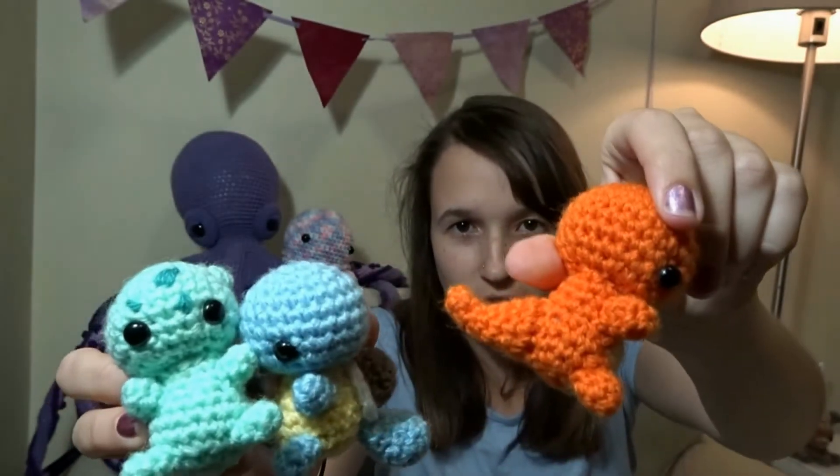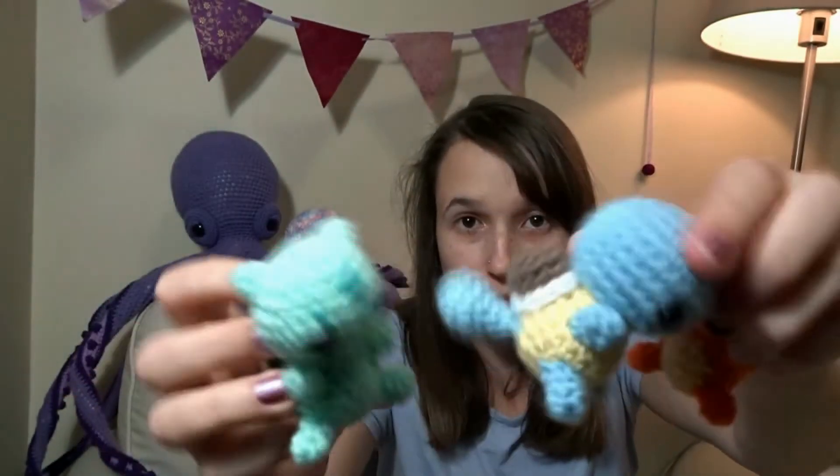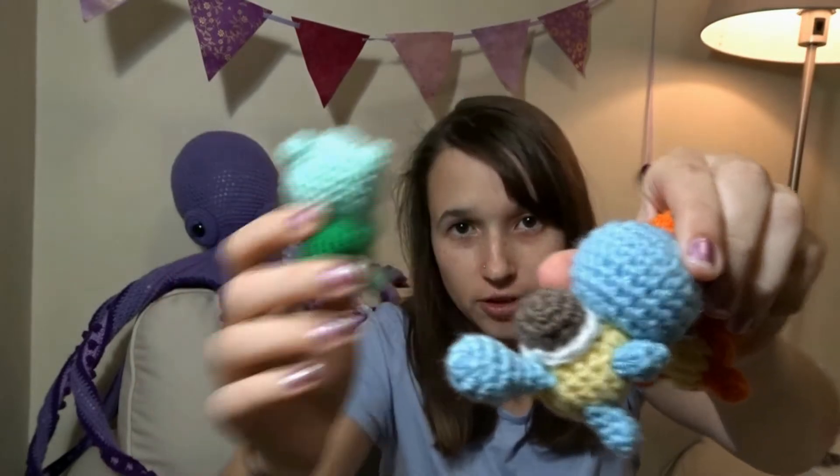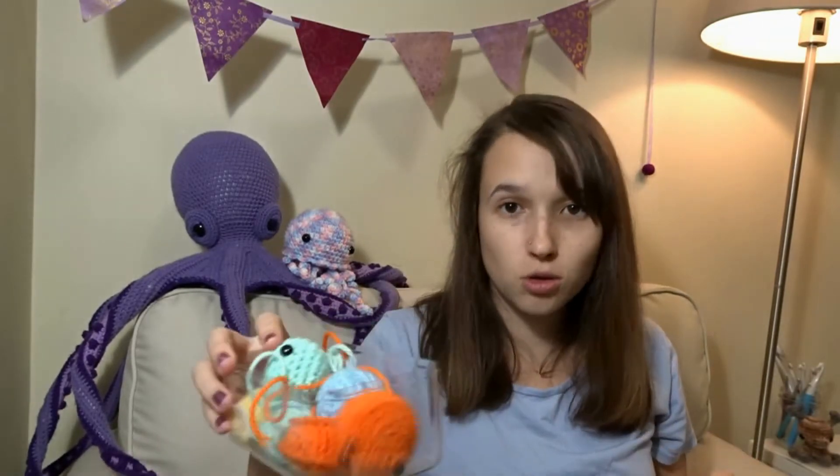Charmander doesn't have a fire on his tail but Squirtle and Bulbasaur have their little bulb and their shell on their backs. Unfortunately I just haven't gotten around to attaching all the pieces yet — and this isn't even all of it. Their arms are somewhere else.